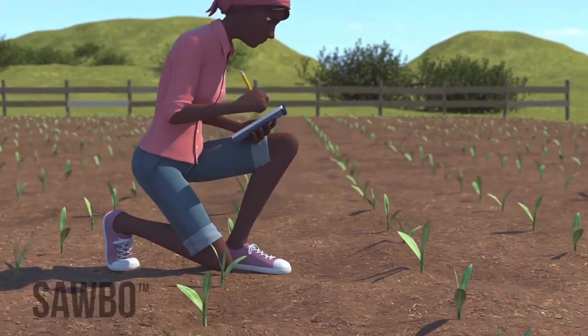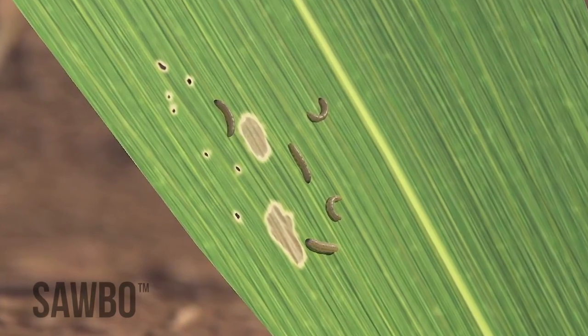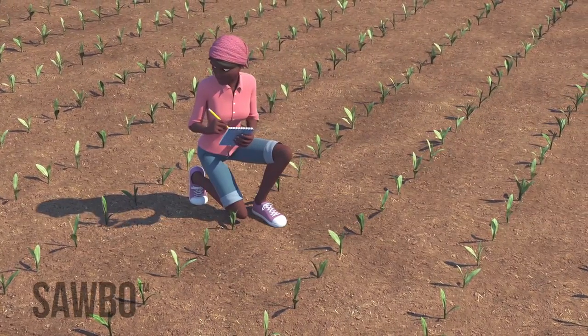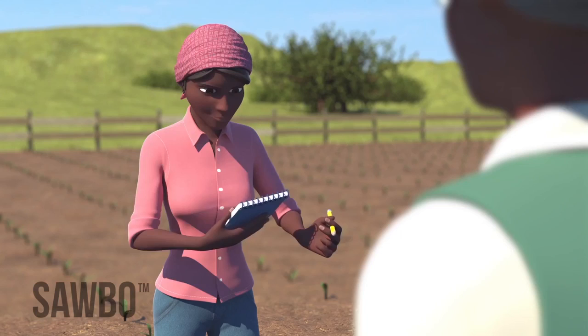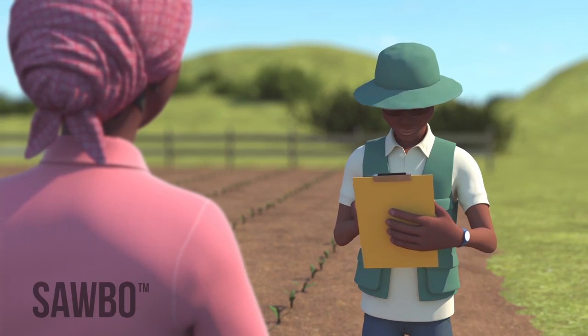At the early whorl stage, fall armyworm larvae may cause pinhole type damage or small round window panes. You need to record the number of seedlings that are damaged in this way. If at least 2 out of every 10 plants you observe have damage, then check with your local extension agent to see if treating your crop is worth the cost.